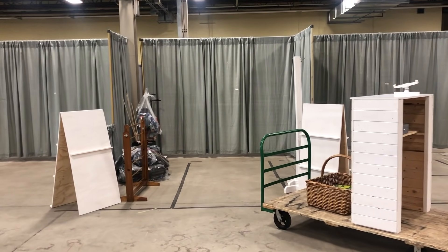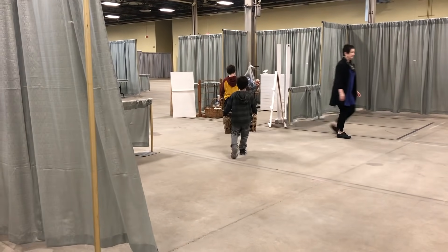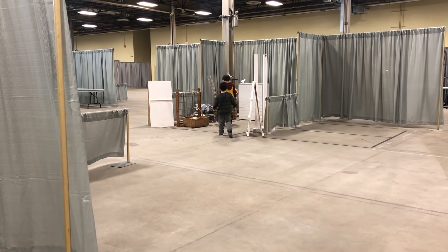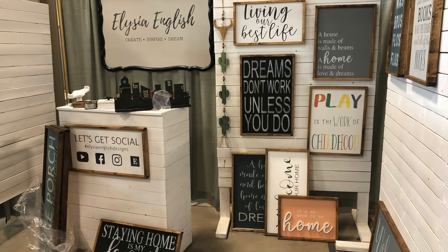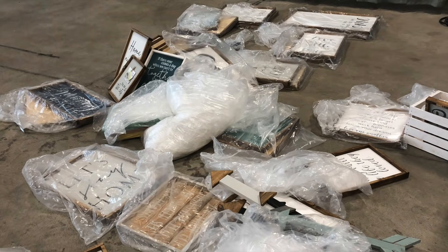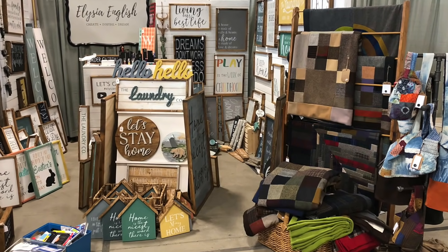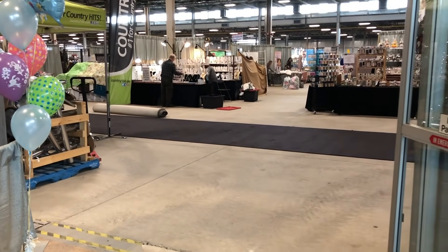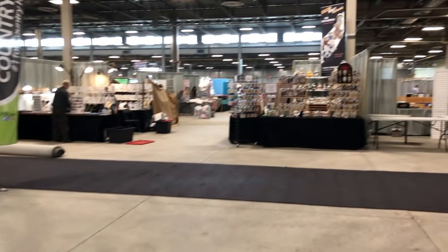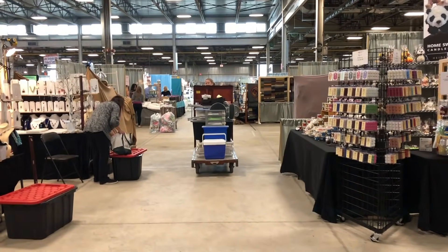Here's my booth space — I'm just starting to unload everything to bring it in so we can get set up for the show. This great big entrance here is where everyone's going to come in in a couple of hours, and when you walk straight in you can see all vendors are just getting ready to prepare for the opening of the show. Heading straight down this main aisle, my booth is just on the right-hand side.